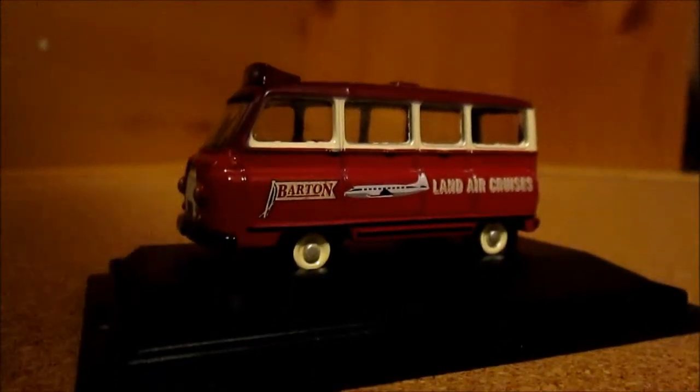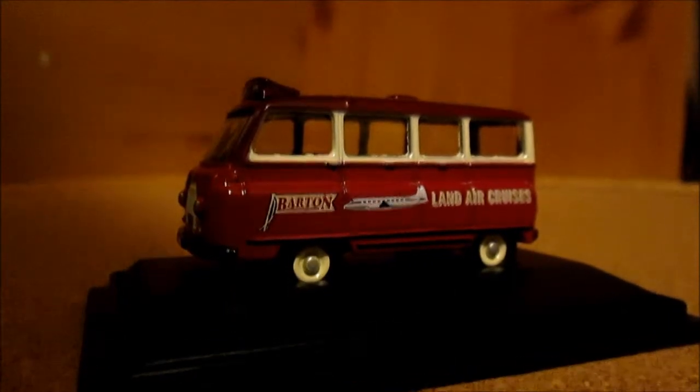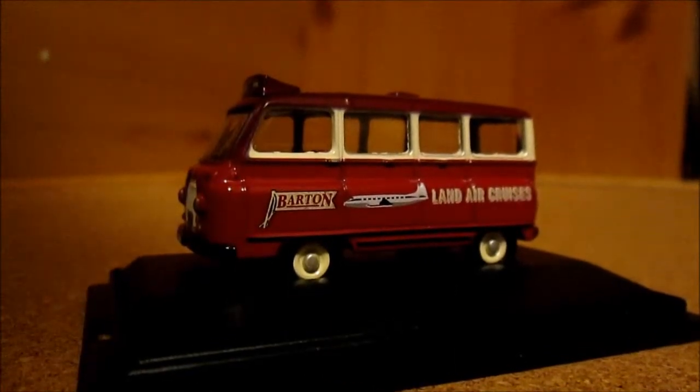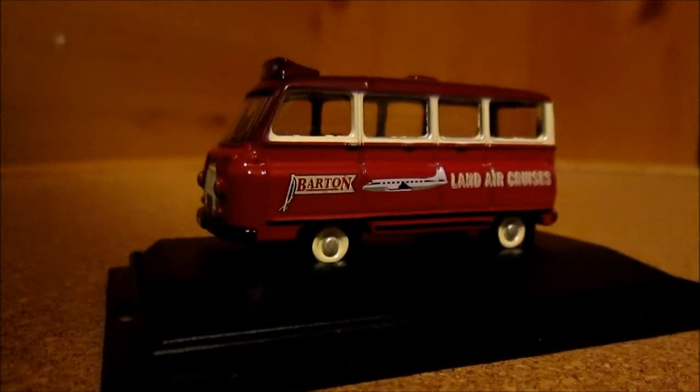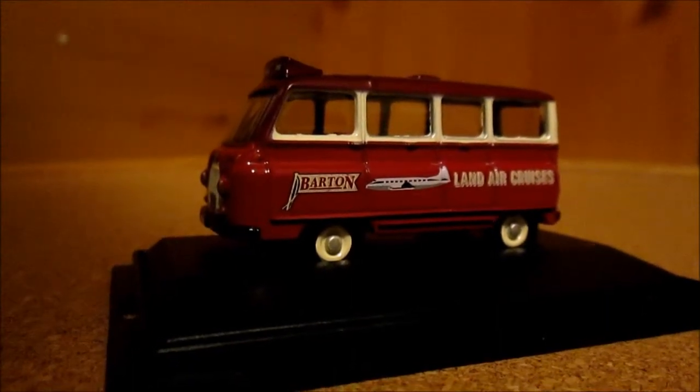Hello guys and welcome to a bus model review. I hope you enjoyed that little clip of my entire bus collection, and to start off this bumper Barton review...